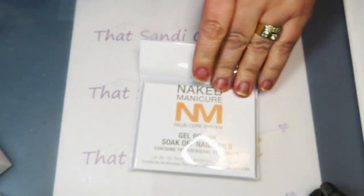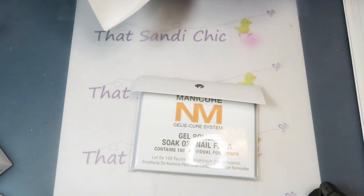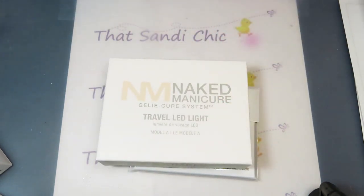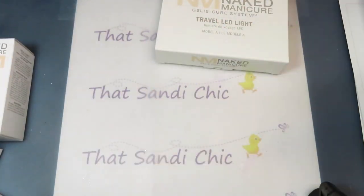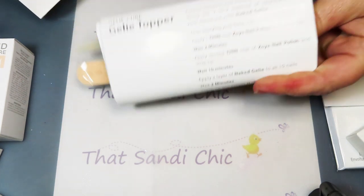It also comes with gel polish soak off — they say two minutes and stuff comes off, so we'll see how that goes. There are a hundred of them in there and you can buy more. This is the travel LED light — wow, that is tiny! That's going to be good because I'm going to take this in the truck. And this is the soak off gel clear coat.